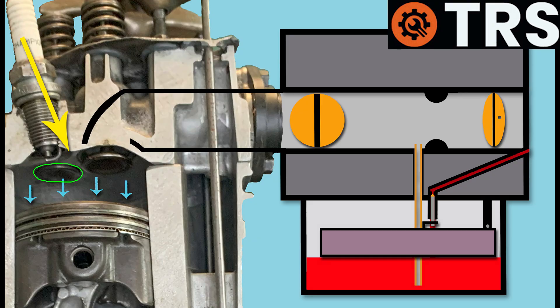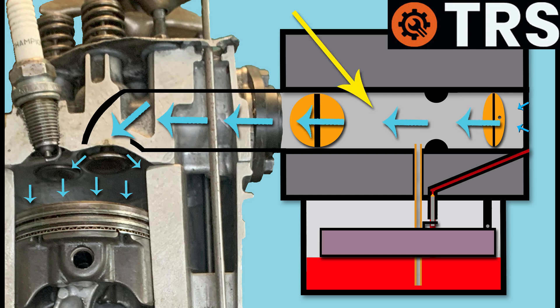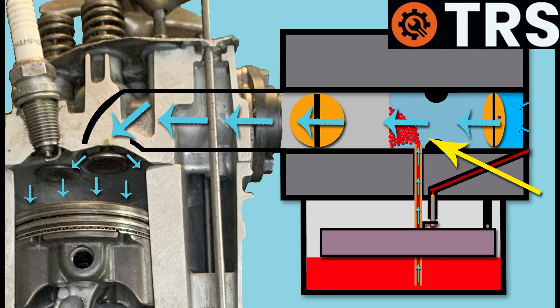That compresses the valve spring, and this downward pressure from the rocker arm opens the inlet valve. With the exhaust valve closed tightly, the piston continues to lower, creating more suction pressure which is felt all the way up through the inlet valve and through the induction tube of the carburetor. Because the choke butterfly is closed, restricting air coming in, that pressure builds up inside the induction tube, and this increased suction pressure is felt all the way down the main jet.